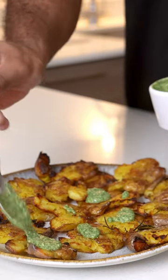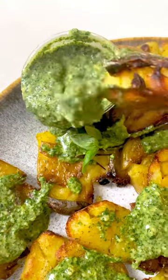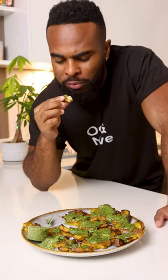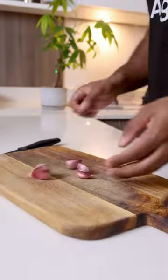Take your potatoes to the next level with this recipe. Get into the mashed potato with cheesy vegan pesto. We're going to start by washing our potatoes and putting them to boil.